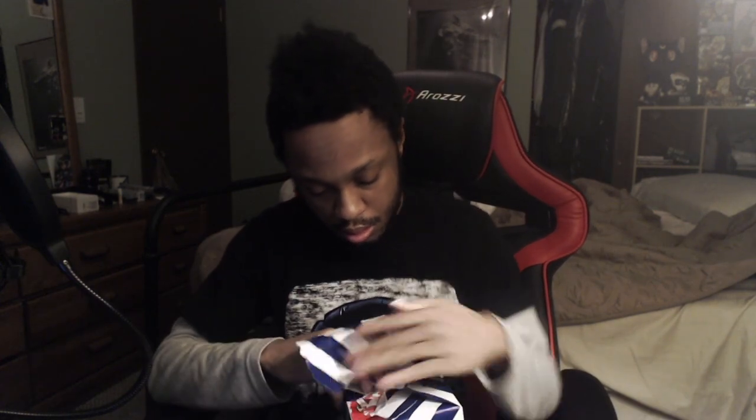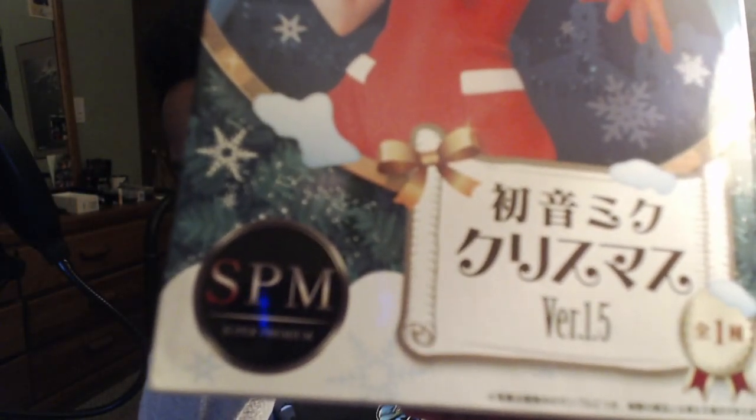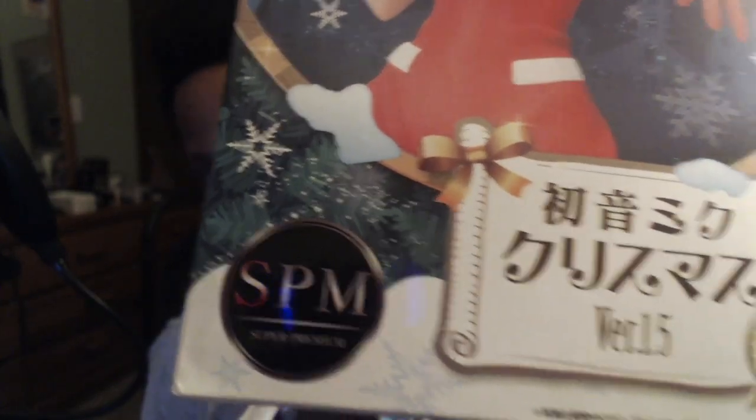We're going to see what's actually in here. The frame is actually on the first layer of the wrapping — she double wrapped this up. I knew it. It's a Project Diva Hatsune Miku Super Premium figurine, or statue of some sort. Super Premium.